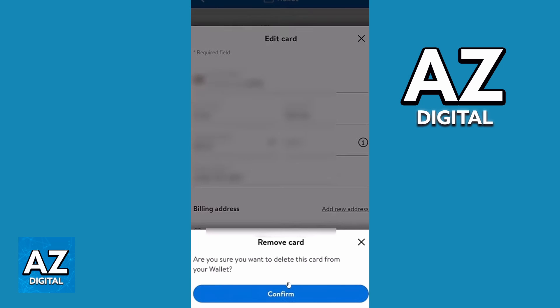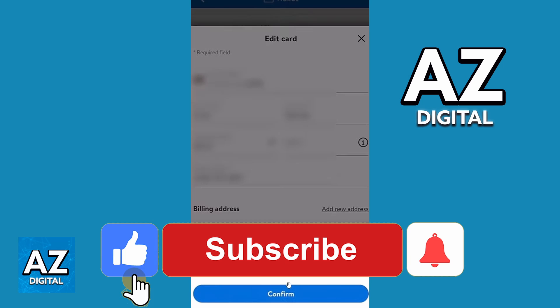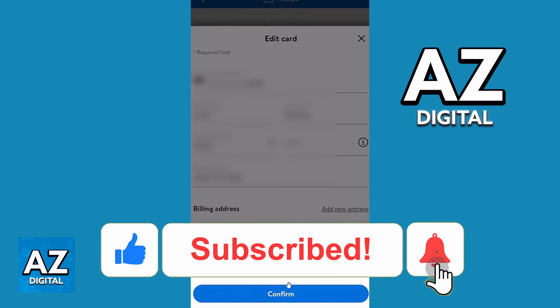As of the moment I'm recording this video, that's the only way to do that — that's how it works. I hope this helped you with how to remove a card from the Walmart app. If this video helped you, please make sure to leave a like and subscribe for more useful tips.